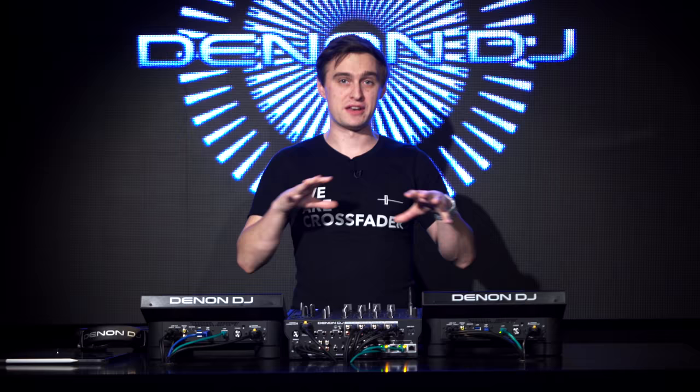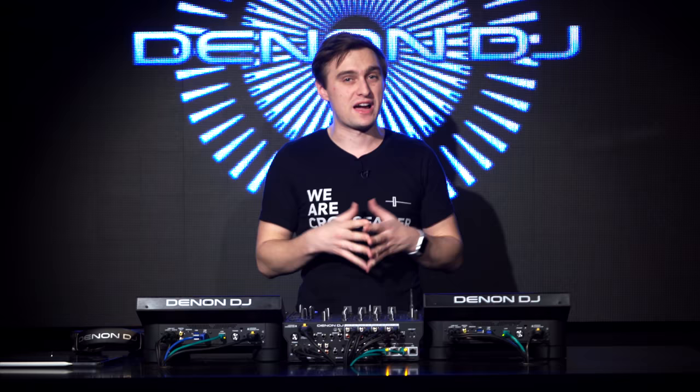Welcome back. Jamie Hartlett here from Crossfader, and as you can probably tell I'm not in our usual setting. I'm actually out in Fort Lauderdale in the USA at the Denon DJ InMusic Experience Center, checking out the brand new Prime Series from Denon DJ. I'm really excited to be here and to show you these brand new products. You've all been asking for certain updates from the SC5000s, and I think we're going to see where Denon have delivered in this video.